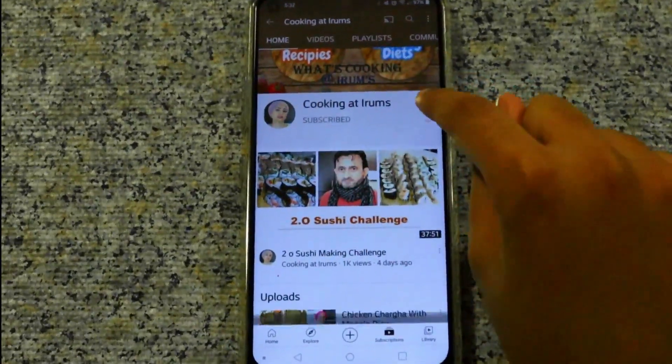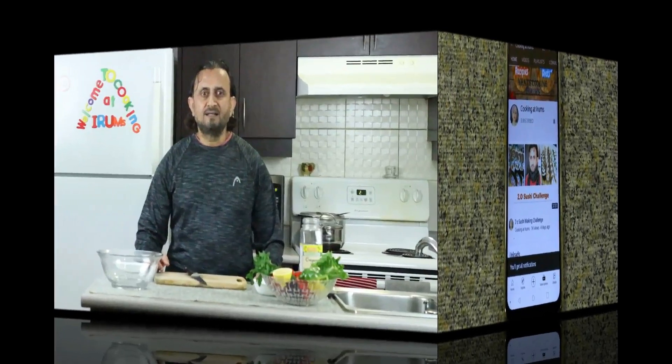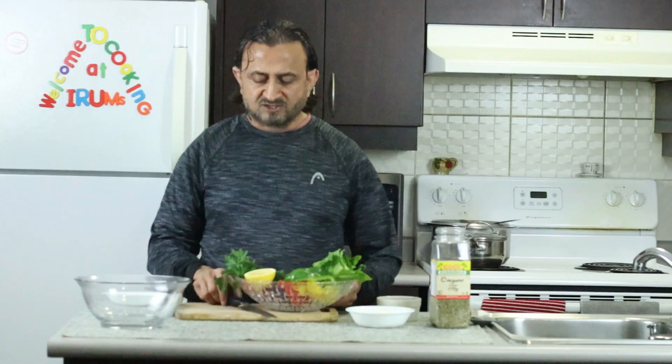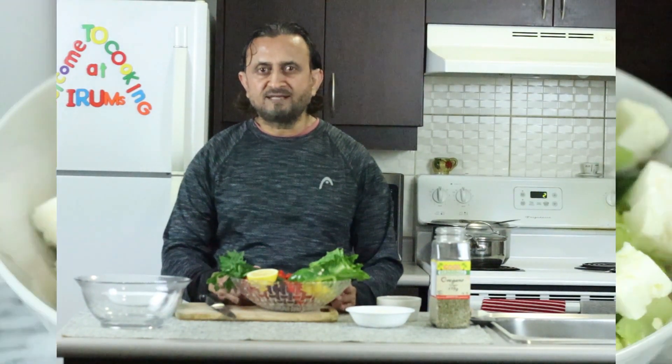Make sure to subscribe and hit the notification button to get notified when new videos come out. Hello everyone, assalamu alaikum, welcome to our channel. I'm back with another exciting video. Today I'm making a big salad which is very famous and very delicious. It uses lots of vegetables and cheese. It's especially popular in summertime when people love to eat fresh vegetables. Please enjoy this video and thanks for tuning in.